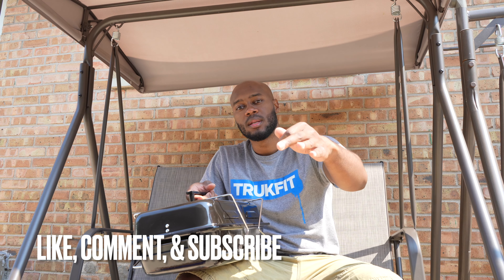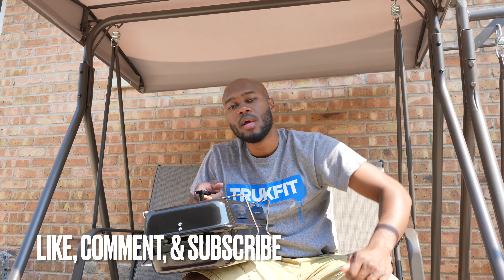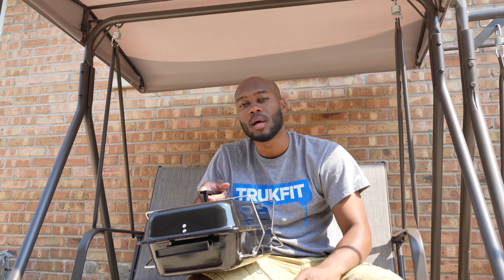Hit that like button, comment something down below, and just keep staying positive. Until next time guys, peace.